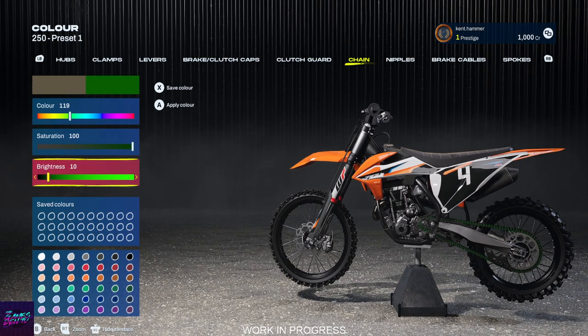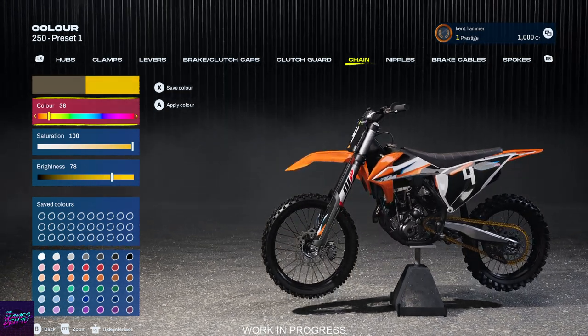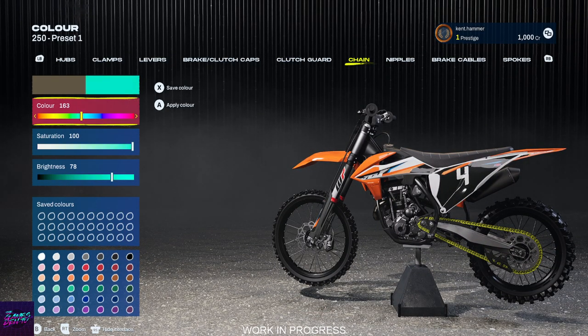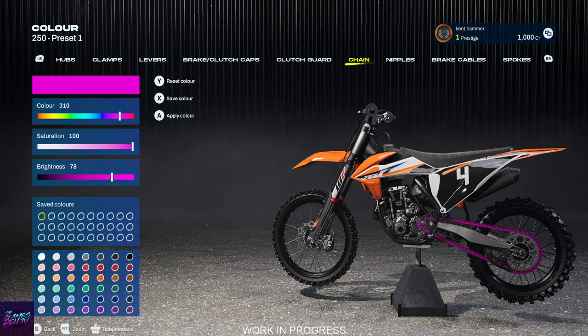I can put the saturation and the brightness right up and you can see it more. You can see I can change the color of that chain to be whatever I want — full yellow, all the way through teal, blue, purple, any color you want. Then I could go, right, I like it that color, I can apply that color with A and then hit X to save it. So I've saved that color.